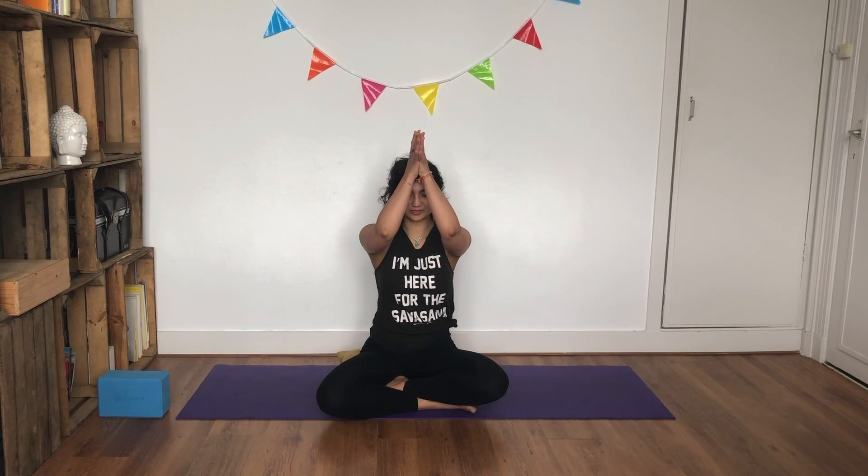Slowly start deepening your breath. If you'd like to stay a little longer in relaxation, please feel free. But if you're ready to come out, gently open your eyes. Place your hands in front of your chest. As you inhale, bring your hands towards your third eye for inner wisdom. Gently guide them towards your lips for truth, and bring them towards your heart for love.